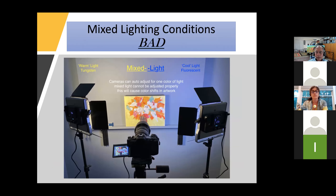Mixed lighting is bad. You can have cool light on one side and warm light on the other, causing a color shift across the work. It's not impossible to fix, but you want to minimize the amount of work you do after you take the picture. Ideally you take the picture and all you have to do is crop it, rename it, and maybe size it. You're giving yourself a lot more work if you use two different types of light.